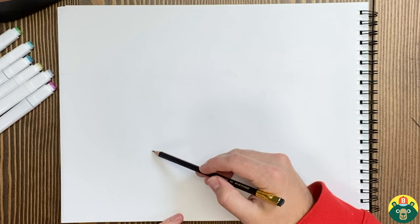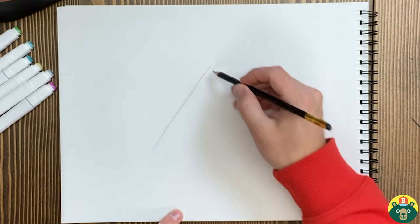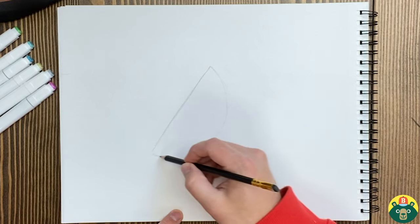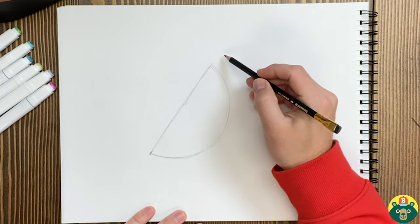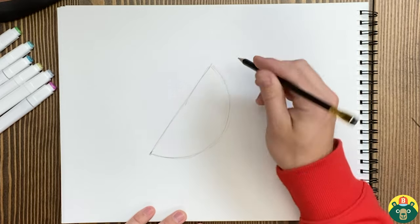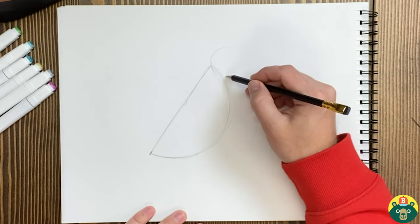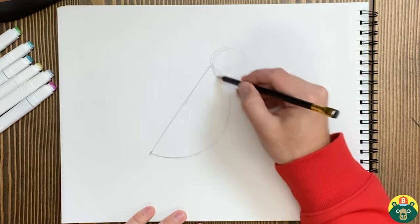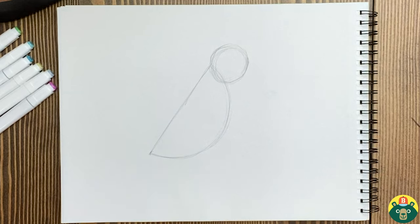Let's start with a little diagonal line right here. We're going to do kind of like just a half a circle for the belly of our hummingbird. Now that we have that, let's draw our circle for the head of our little hummingbird. I'm going to move this maybe right up here — just draw a circle right here on the edge. That looks about right.